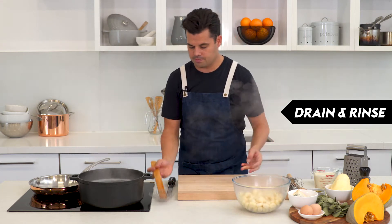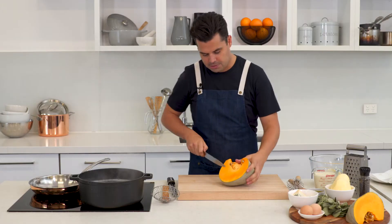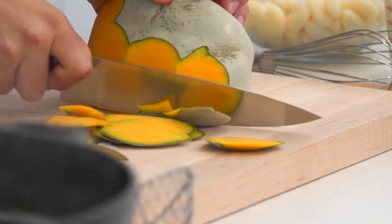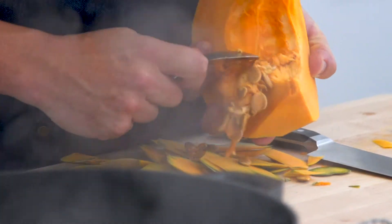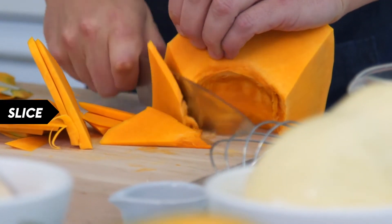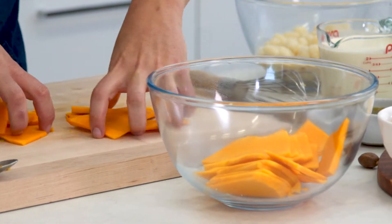I've got some pumpkin here. We're just gonna take off some thin slices — first get rid of some of that skin. This is going to cook in the bake at the same time, so there's no need to pre-cook the pumpkin. Get rid of those seeds using a spoon to edge them out, then make thin slices about five millimeters each, and it goes straight into our bake.